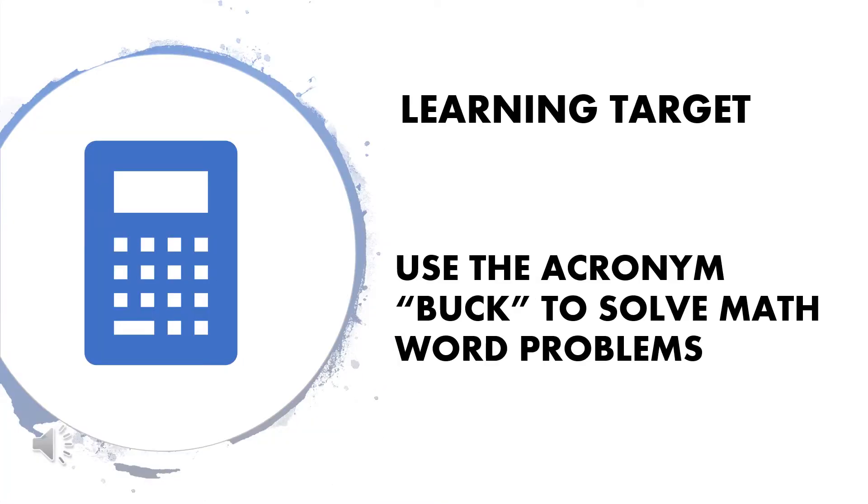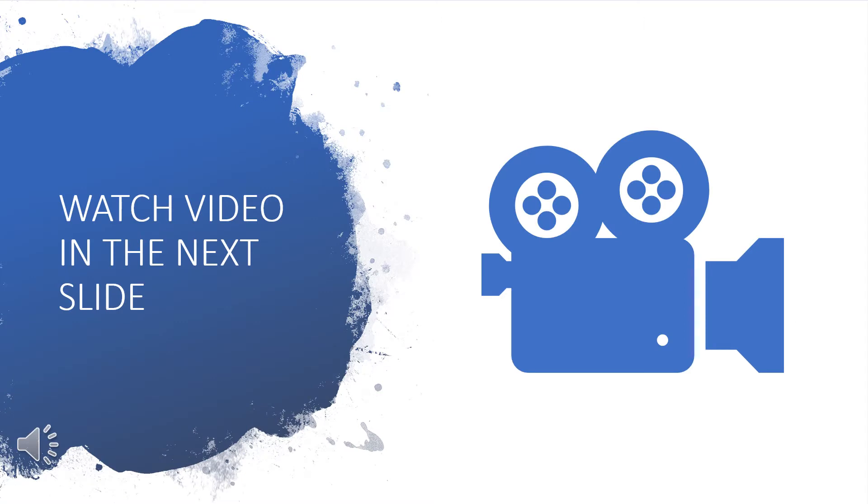Here's what I hope you will learn in today's lesson. Use the acronym BUCK, B-U-C-K, to solve math word problems. Watch the video in the next slide in order to learn what the acronym BUCK stands for to help you solve math word problems.